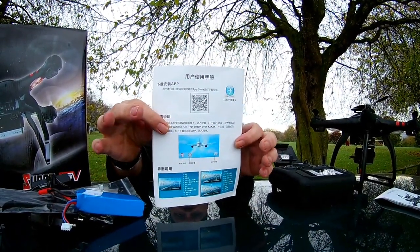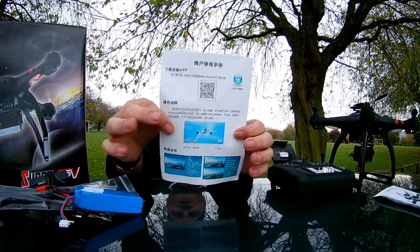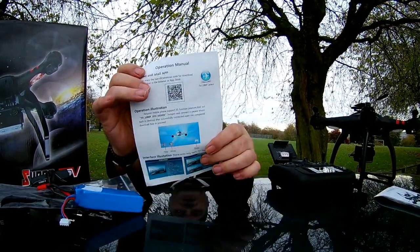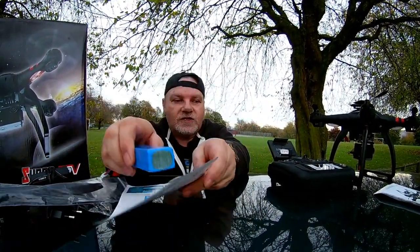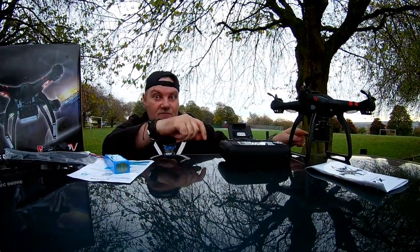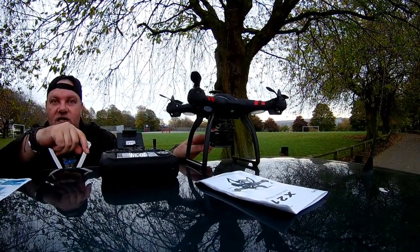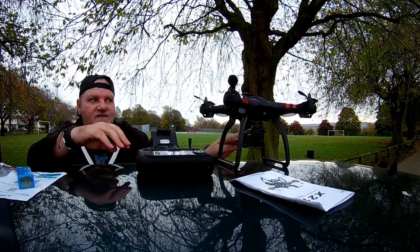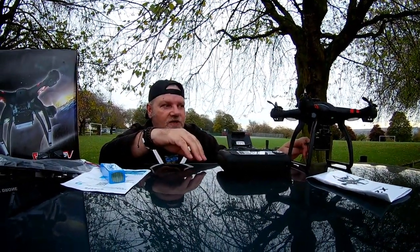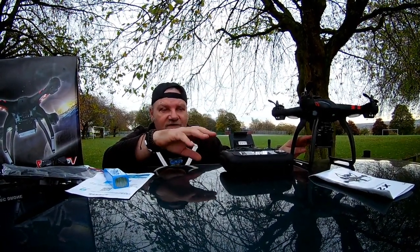There's a little operation manual for your phone to download your app, and it goes straight to your phone, which is pretty cool. One thing I've got to mention - the camera on this works off 5G. So if you've got a phone that doesn't work on 5G, the camera won't work. Make sure when you buy it that your phone actually works on 5G.